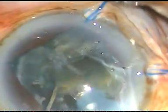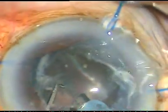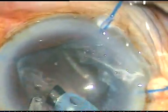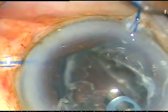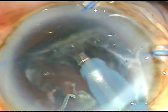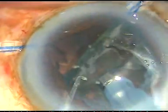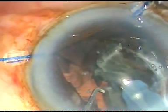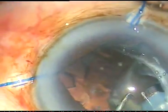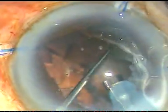Thus I protect the posterior capsule, and when the nucleus is removed, I go to epinucleus mode and gently pull the epinucleus. I am keeping an eye on the posterior capsule, how far it is. I can see that it is quite far. This is the last nuclear piece and this is the last part of the epinucleus.